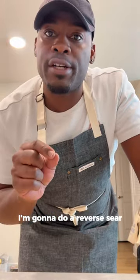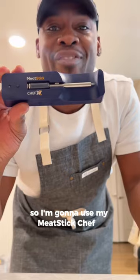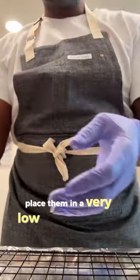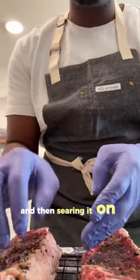Hey y'all, I'm going to do a reverse sear, so I need the temperature to be really accurate. I'm going to use my meat stick Chef X. I season my steaks with salt and pepper and place them in a very low temperature oven. Reverse sear is cooking it slow on the inside and then searing it on the stove top.